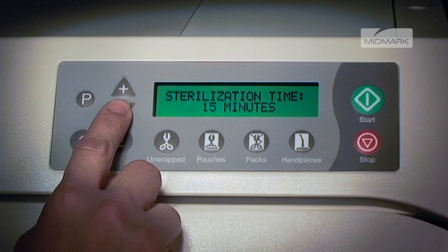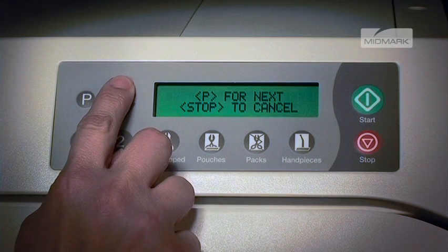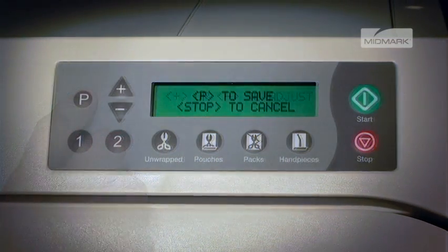When the desired time is reached, press P to store it and progress to vent type. The display will show vent type and the current value. Pushing the plus button sets it to fast vent — the vent will open fully. Pushing the minus button sets it to slow vent — the vent will open for a fraction of a second, once per minute, until the chamber is vented.